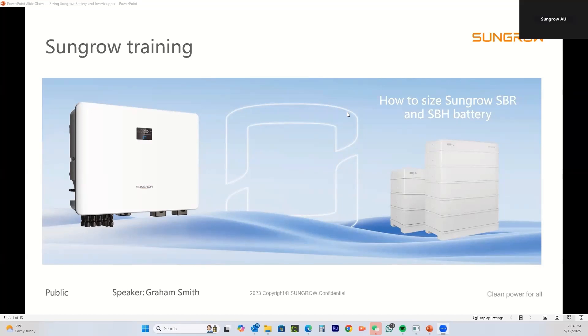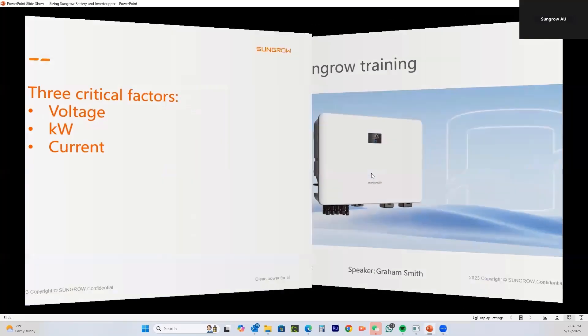G'day Sun Growers. Graham here from Sun Grow with another training session. Today I'm going to show you how to properly calculate what size of battery you can fit to what size inverter. It's fairly easy — there are a couple of things you need to pay attention to. We're going to be talking about the SBR and SPH batteries and the single phase and three phase inverters.